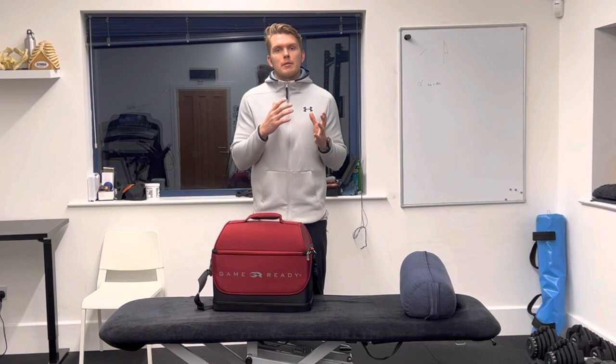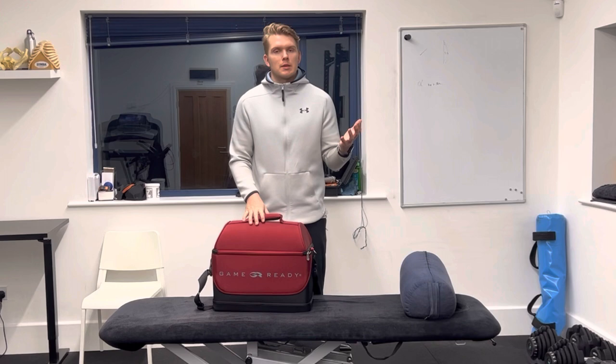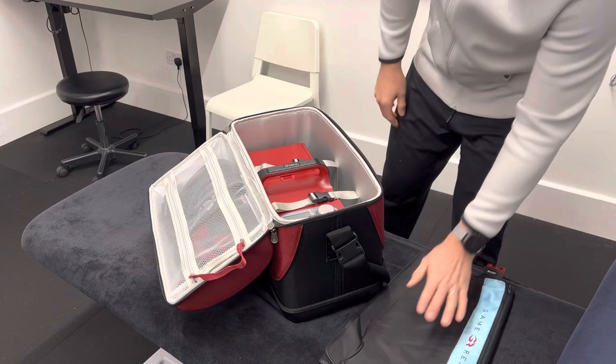Just to walk you through what to expect when you open up the box, and then we'll show you how to run through the settings, how to use it, and how to keep it clean, so that it comes back in the same state that you received it in. When you open up your Game Ready Machine, you will have your body part in here. At the moment we have a knee, an ankle, and both shoulders. Take that out, and that will uncover the Game Ready Machine.